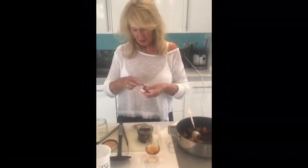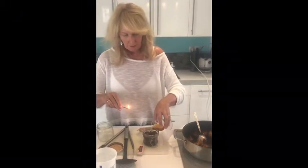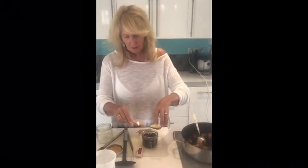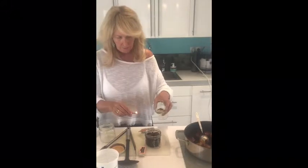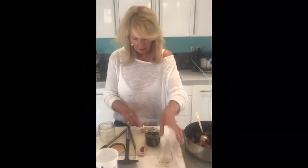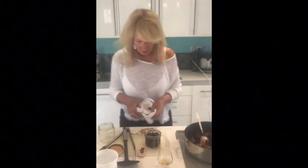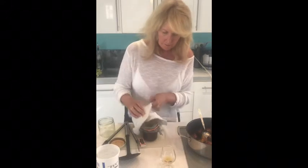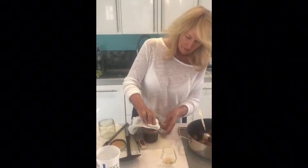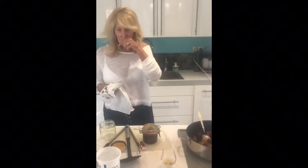First of all, striking a match — yep, got that bit right. Pour this in. Oops, that's hot — poured that on the lid. Light the one on the lid — yeah, it's lit! Hello! There we are — we can try that later on with some ice cream.